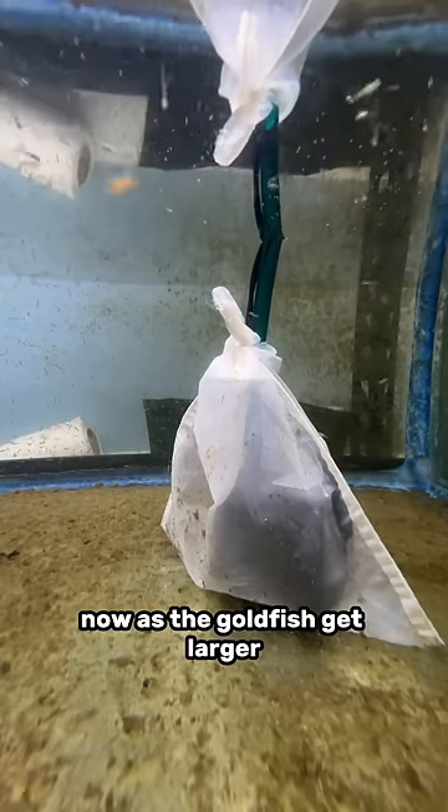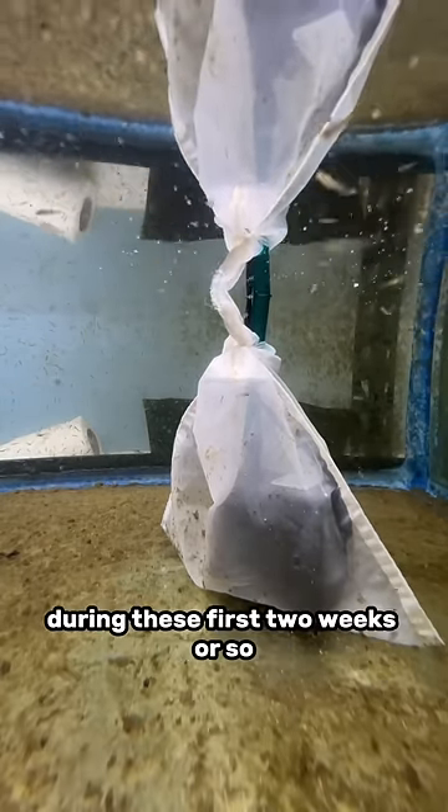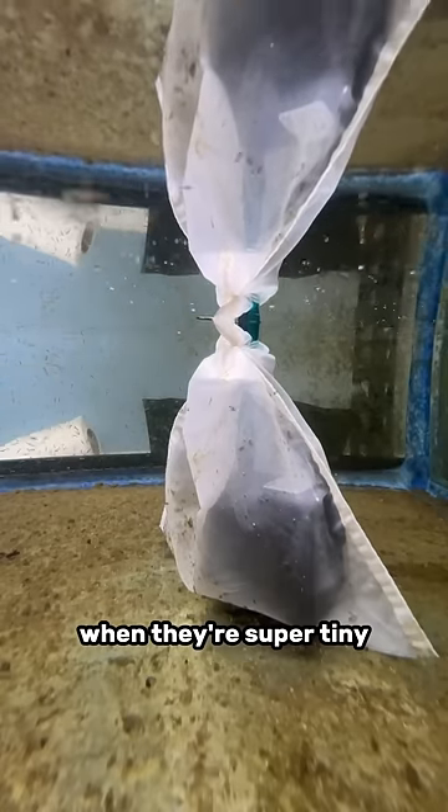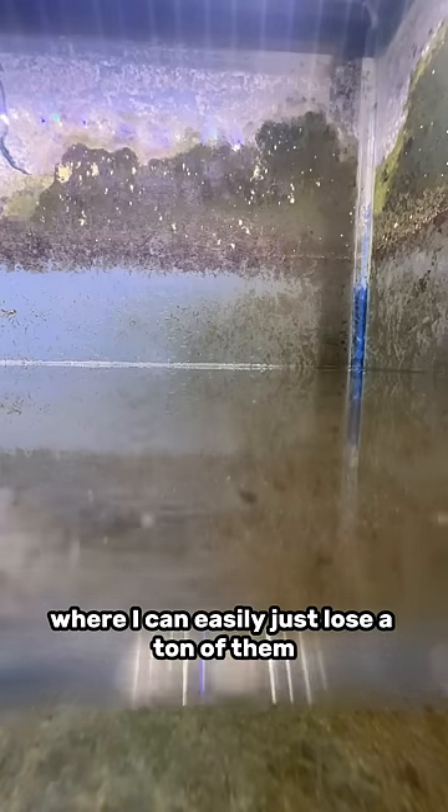Now, as the goldfish get larger, I do open up the pump and these water changes get faster. But during these first two weeks or so when they're super tiny, I gotta be super careful — I can easily just lose a ton of them.